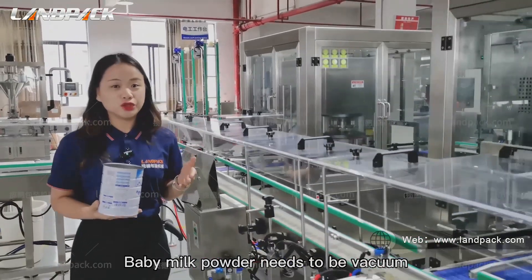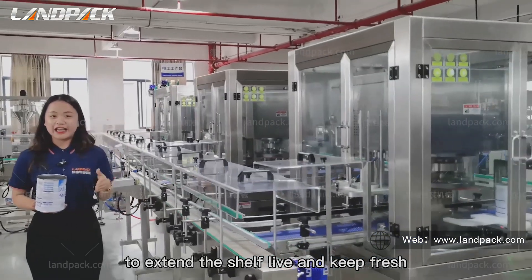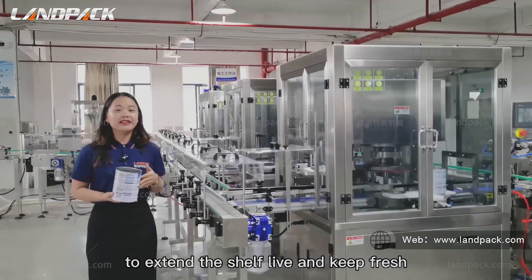Baby milk powder needs to be vacuum-sealed and filled with nitrogen to extend the shelf life and keep it fresh.